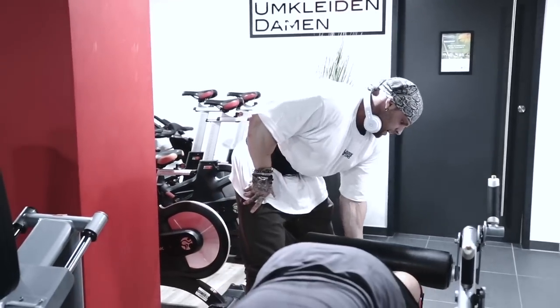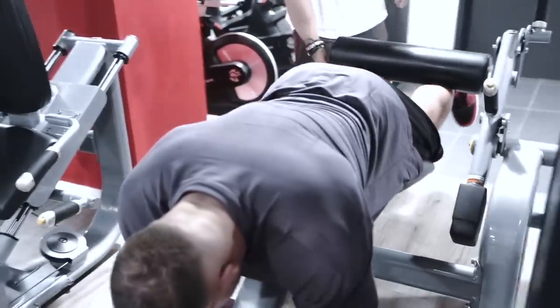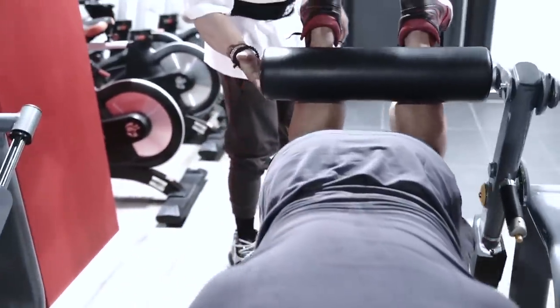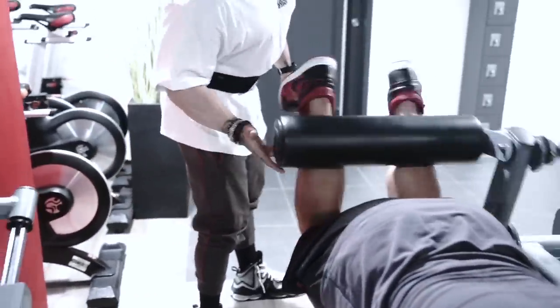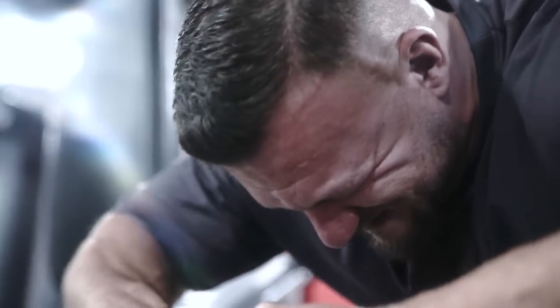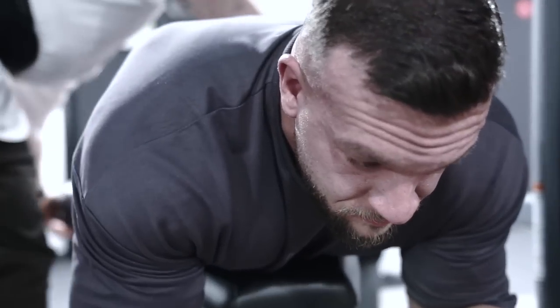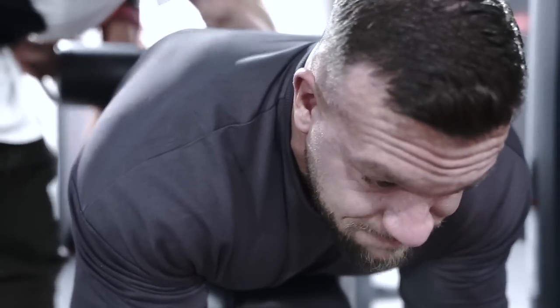Alright, let's go. Feet straight and up. One, there you go. Two. Three. And drop the weight. Let's go. Alright.